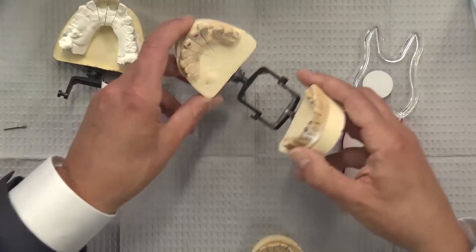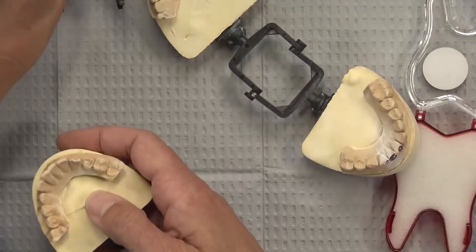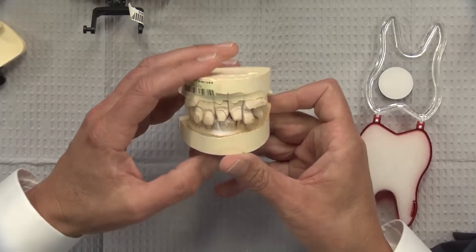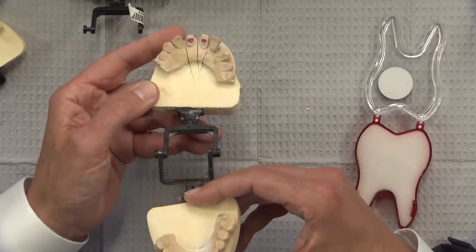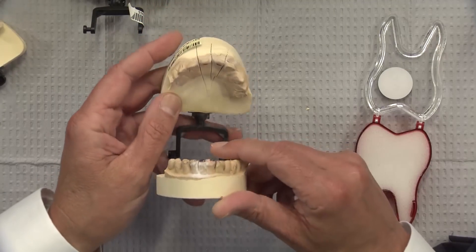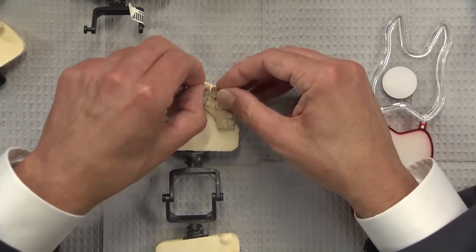Something else interesting on this case: when you look at the original bite, there's hardly any room when the patient bites together. So we had to call the doctor and ask what he'd like to do — we could either spot the opposing or have him reduce more on the lingual, or both, being a little conservative on both arches so you don't have to take it all off one arch. The doctor opted to have us do a little reduction with sandpaper discs on the lower anteriors and also show him where to reduce more on the linguals of 8 and 9. So we actually made some axial wall reduction copings for the doctor.